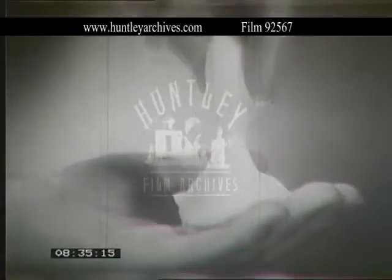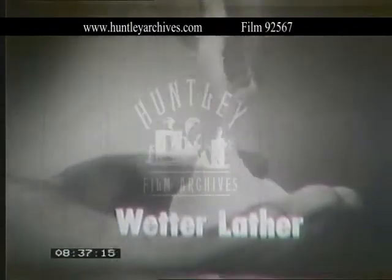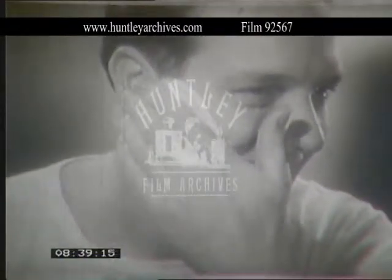Better before you shave because it's enriched lather, wetter lather — puts more moisture into whiskers, wilts and softens them, and does most of the razor's work in advance.